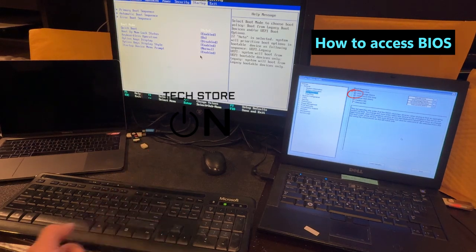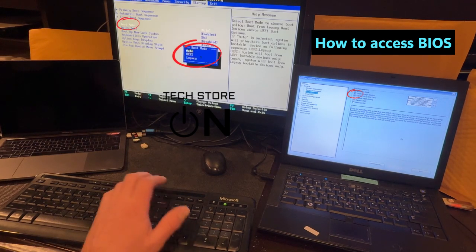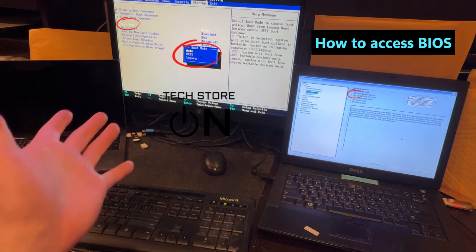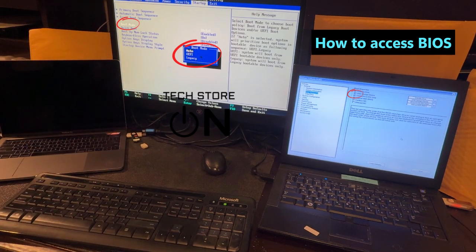In here, I'm gonna demonstrate boot mode. There is an auto option, UEFI which is more modern, and legacy which is older. Our USB flash drives boot fine in either mode, so they usually should boot with auto boot mode, no problems. But if you run into any issues, try legacy.